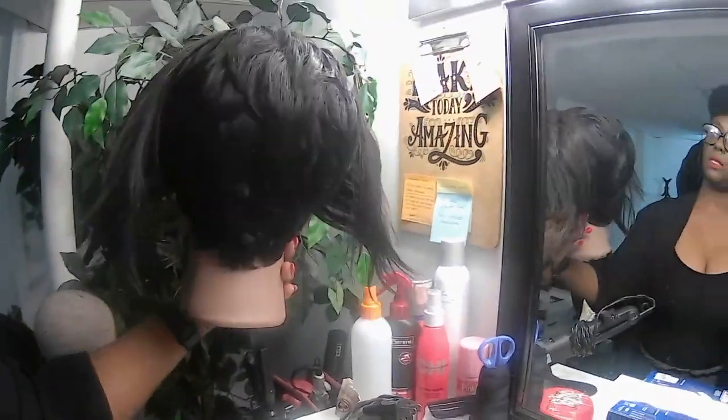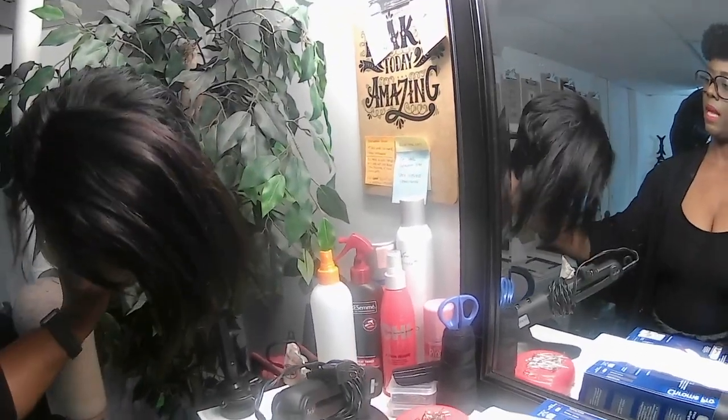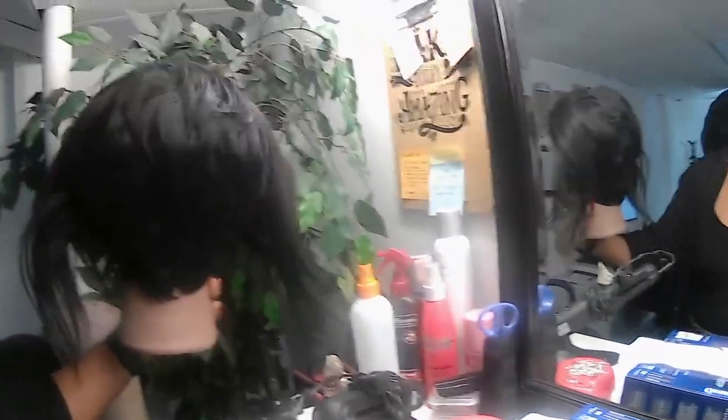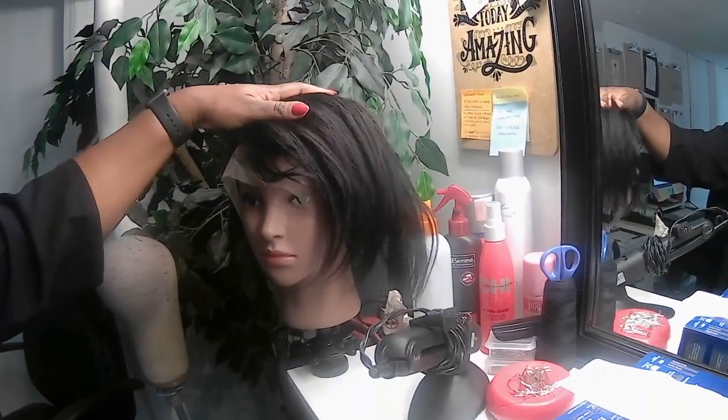Here is what that wig looks like. I'm going to be doing a live today at 2 p.m. Eastern Standard Time on cutting and styling Pixie Cut Wigs. I am going to need to color the hair — the frontal needs to be black so that it matches this hair. But that's done and ready to go for my live tutorial.